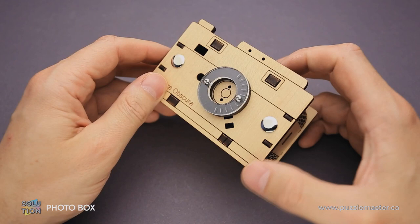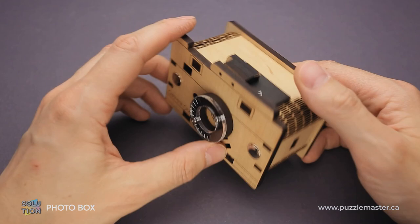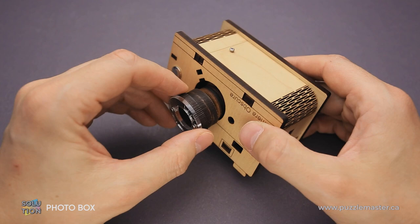Now I will explain how to solve the puzzle. There is only one part that we can move — it is the lens — and that is the only part that will help us solve the puzzle, but you have to put it in the correct way. First of all, flip the camera upside down and you will find that you can move the lens now.